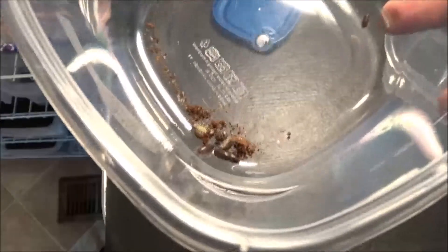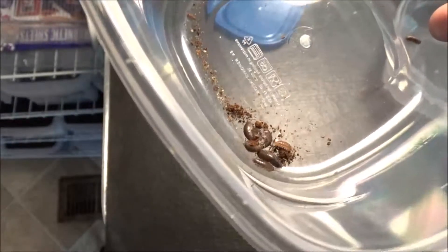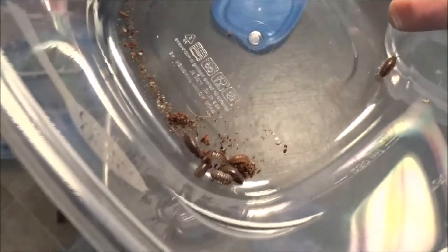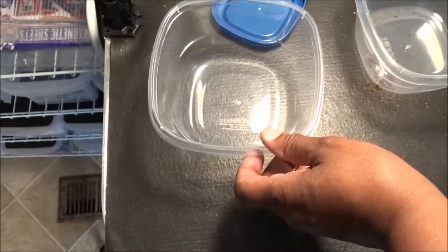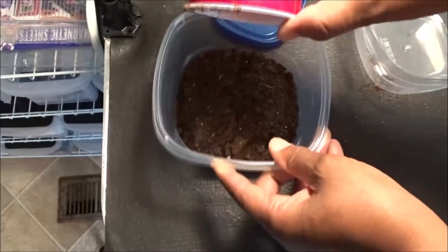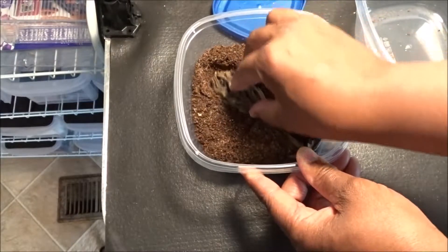I've got all my isopods out and I've sexed them. I've got four females, three regular males, one peach male, and one juvenile. I'm going to put these guys in a small bin here. First thing I'm going to do is give them some of my isopod substrate and a magnolia pod — I'm going to bury that down in there a little bit.